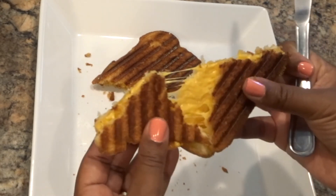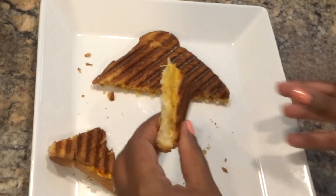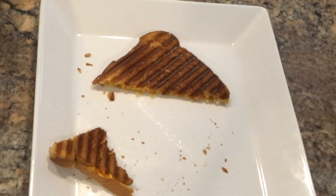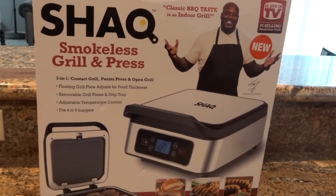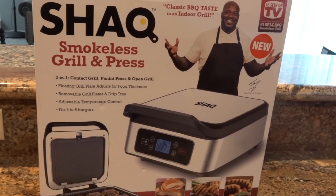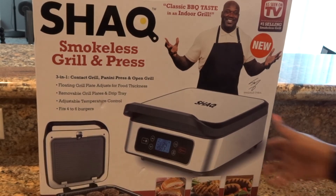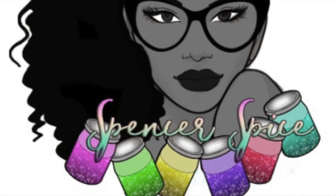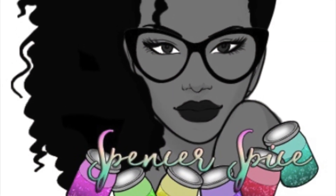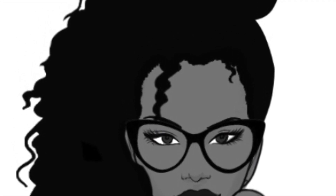The sandwich and cheese look really good. I'm going to do a little more playing around with this grill and press to see how I really like it, but first impressions — I think it's okay. It was definitely worth $49; I don't know about $100, but it is worth $49. If you can get it on sale, go ahead and pick one up. Let me know what you guys think of the Shack Grill and Press in the comments below. Talk to you soon, bye!